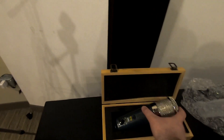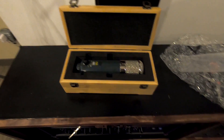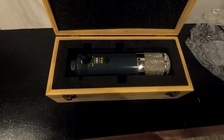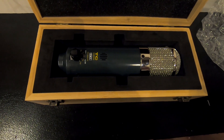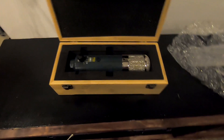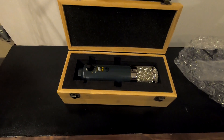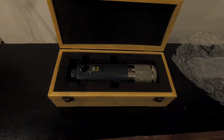So there you have it — the unboxing of the Chandler TG microphone. This is our first Chandler microphone. They do make only two microphones, I believe — this is one of them. We have a lot of their outboard rack gear, so this is our first Chandler microphone and I cannot wait to try this baby out.